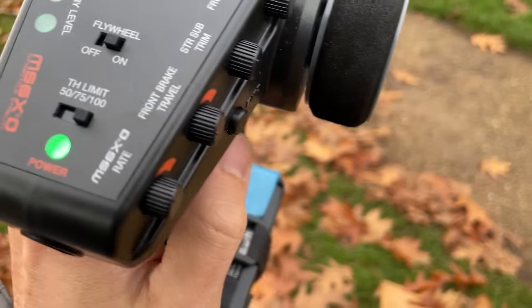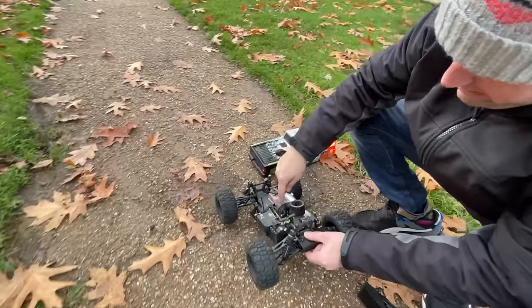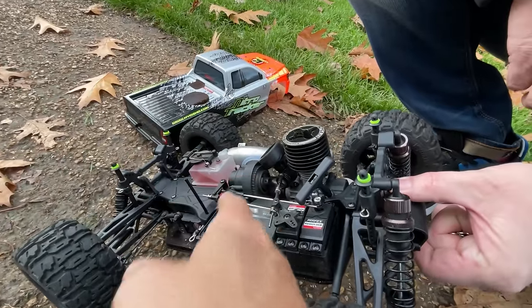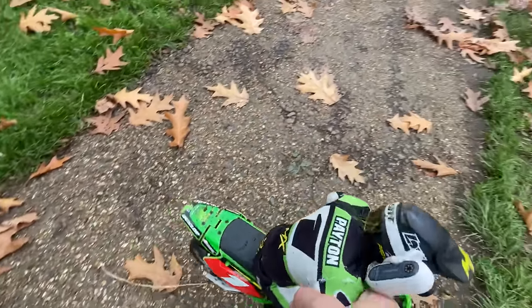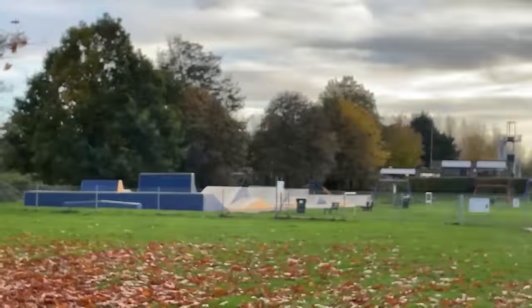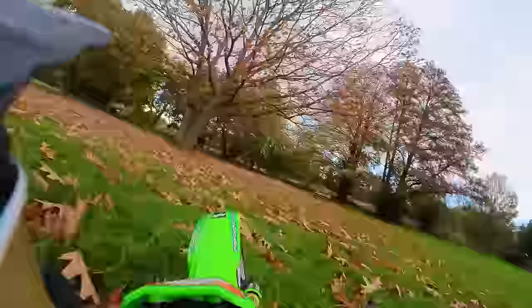Now we hit it again — that is now three beeps and that should be wheelie mode. The noise has stopped. What, it's stripped? So that's what that noise was — it's got teeth missing completely. Anyway, this is now wheelie mode I think, so he should wheelie in a minute. We're gonna take him over to that skate park as well. I don't think he's got the power to grip the wheelie — too many leaves.